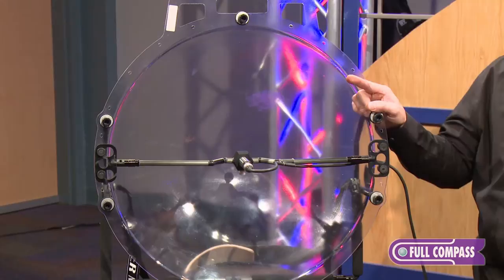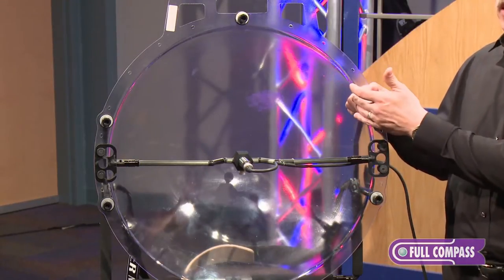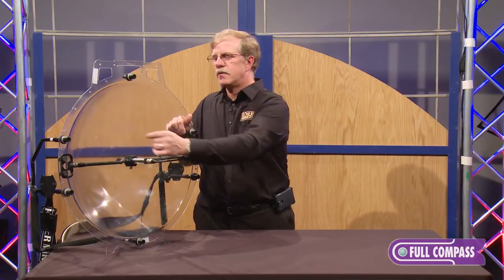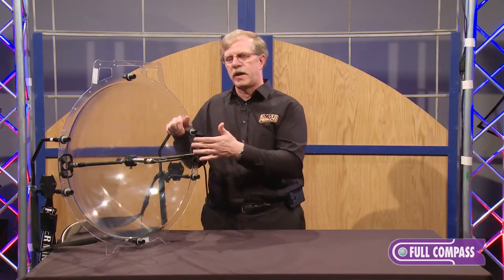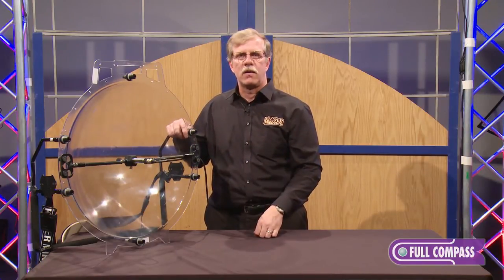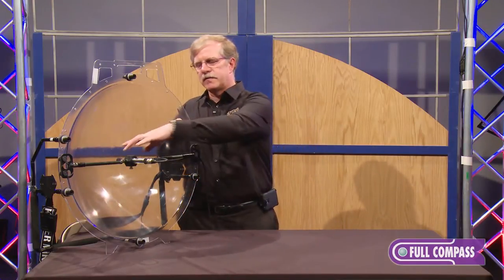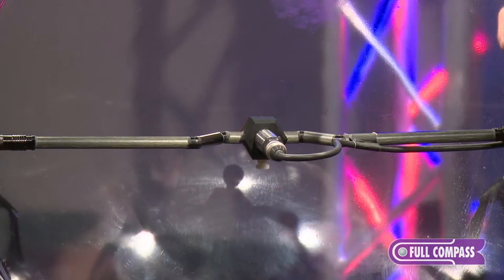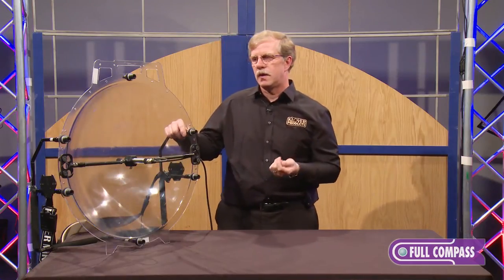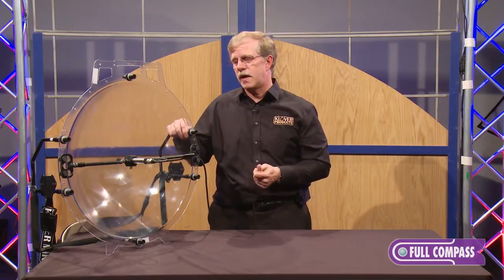They are collecting all the sound energy that's in front of the dish and, by the very shape of the dish, focusing that sound energy on a single spot. You can use an omnidirectional microphone, which often requires phantom power because of the sensitivity. All that sound energy is focused on one microphone, used in most cases for sports, nature studies, or listening to birds and things like that.